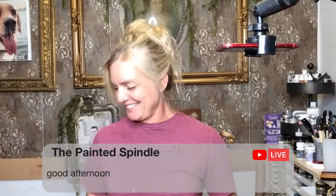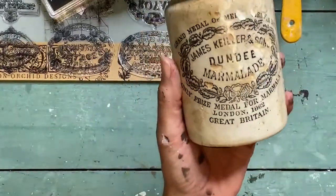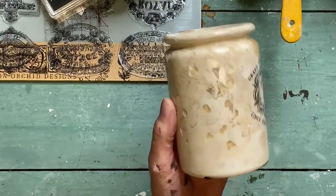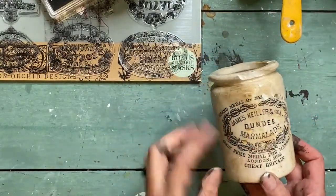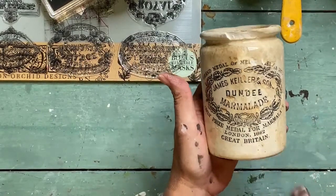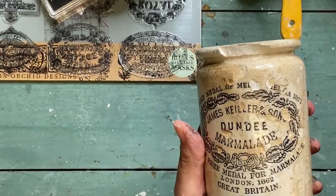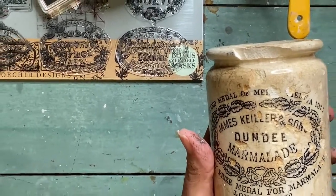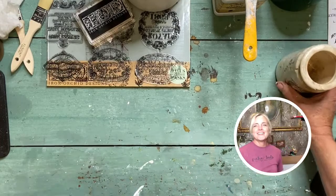Good afternoon! So today I thought we'd have some fun. Let me show you this — let's zoom in. This is an old antique crock, the original. It's old and cool, there are chips taken out of it. You can see it says London 1862 right here. What we're going to do is recreate this look, because we can.